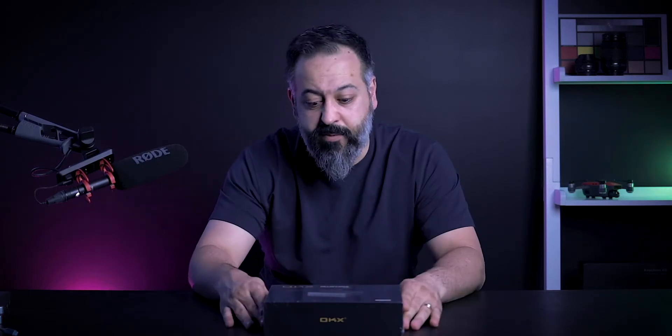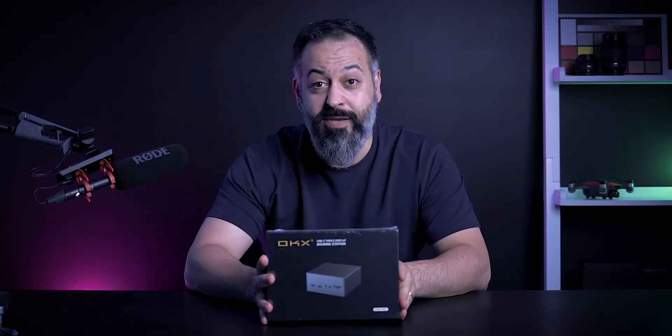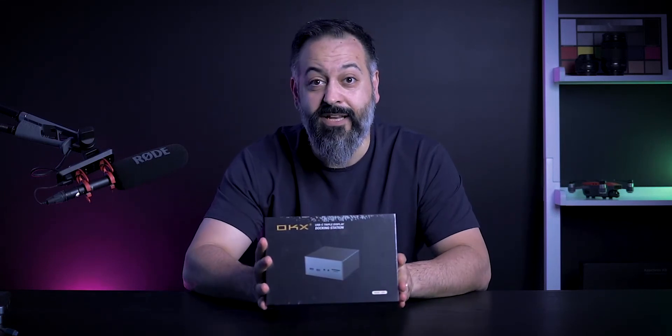Laptops are getting thinner and you're losing ports right and left. Typically all you're left with are one, two, or four USB-C ports. There are many different options available to expand the number of ports on your laptop. In this video we're going to look at one of those options — this is the OKIX USB-C triple display docking station. This is a sponsored video, which means there's going to be a giveaway — stay tuned.